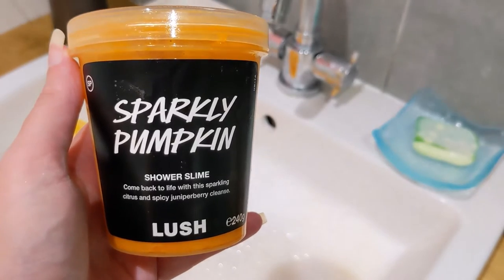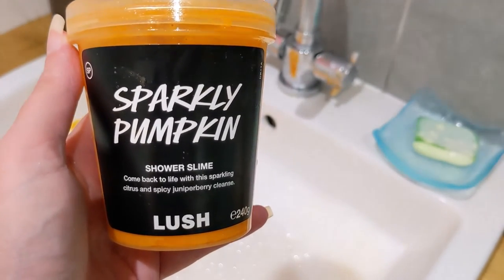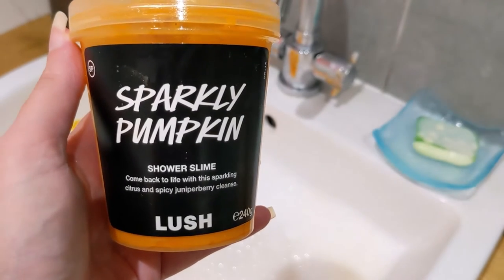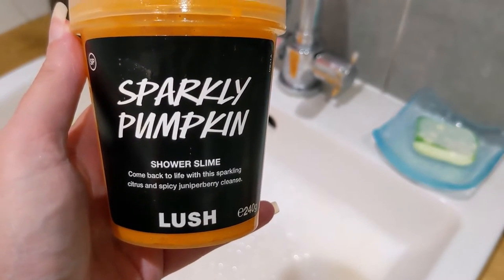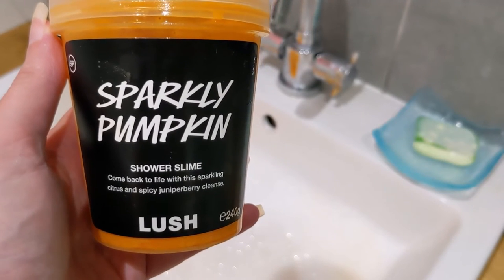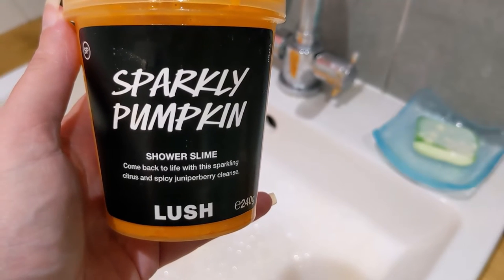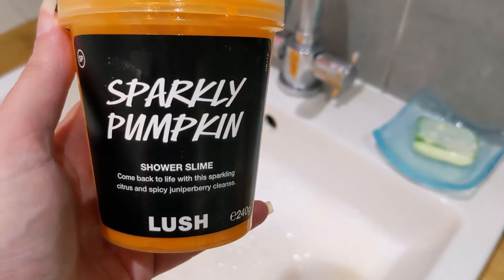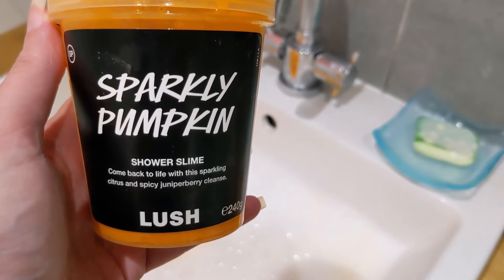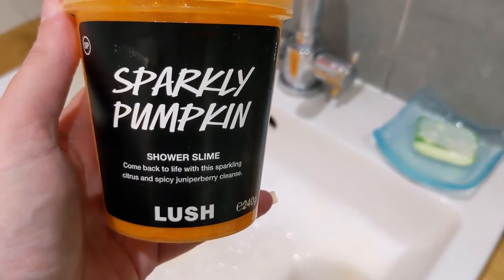So this is my review on the sparkly pumpkin shower slime — I absolutely love it and I'd highly recommend it. Even if you can't afford a big pot, get a little pot because that will last you a while. These products are more cost-effective because you get multiple uses out of them, so if you can't afford the bath bombs think about getting products like this, the shower gel, or the toil and trouble scrub — that's lovely as well, and I've done reviews on all three.